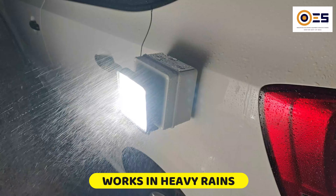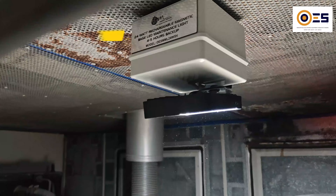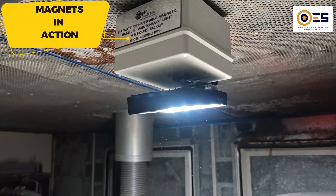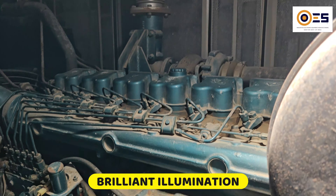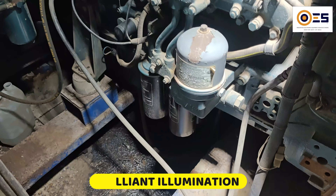It's reliable even in heavy rain, ensuring dependable performance in any condition. Watch as it securely clings to the magnetic surface, providing hands-free convenience, and brilliantly illuminates the entire engine workspace in the generator chamber, demonstrating its unmatched performance.